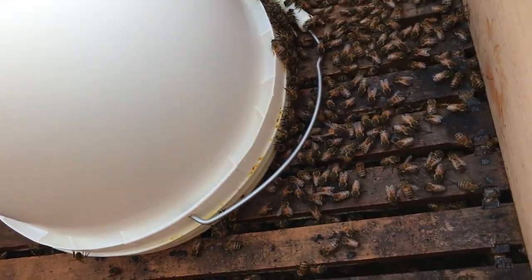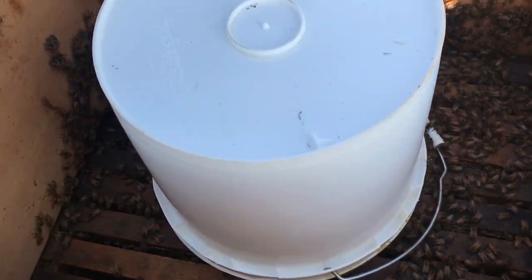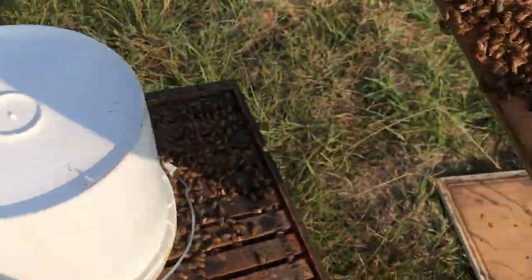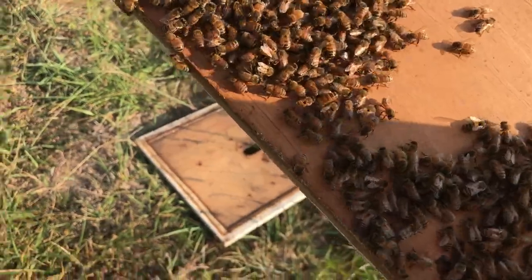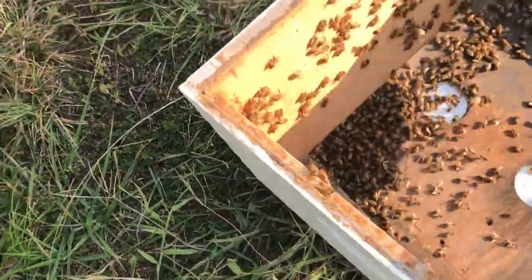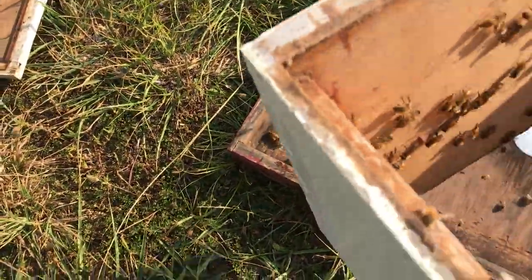Let me take this box off. I have no idea how this video is going to turn out. Anyway, let's see how many bees are in this box. They'll just fly back — they'll figure it out.